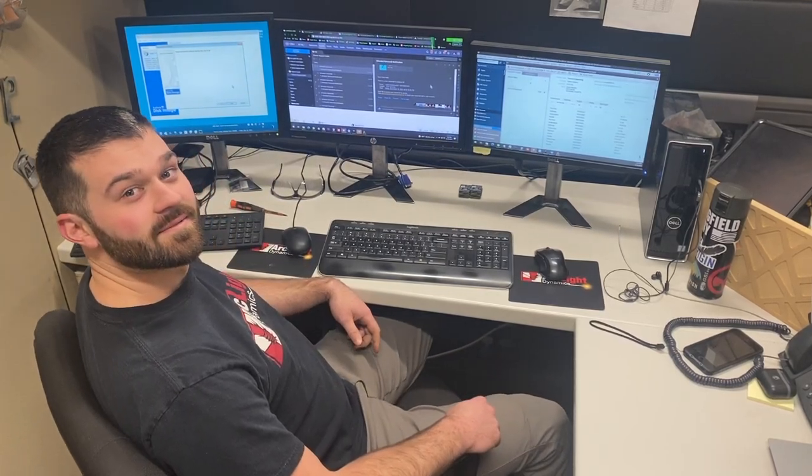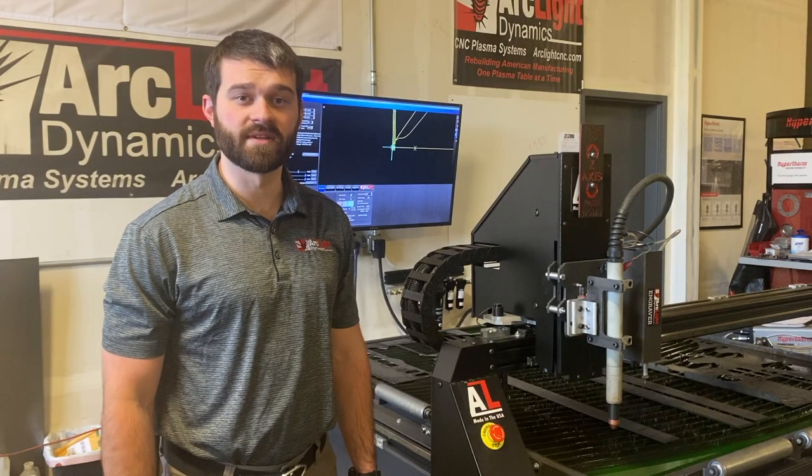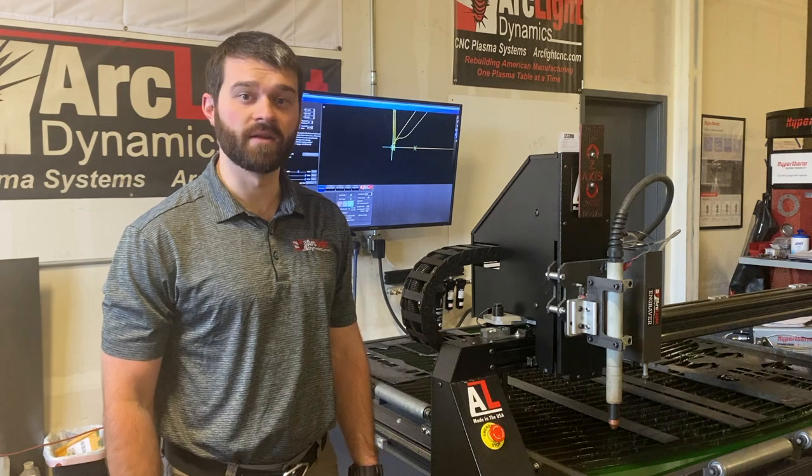Hey, it's Tech Tips. I'm Dakota Beatty with the ArcLight Dynamics tech support team, and today I'm going to be talking about maintenance on your plasma table.